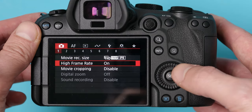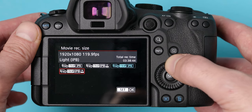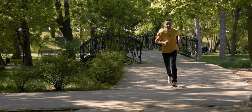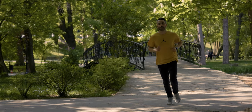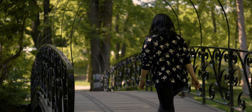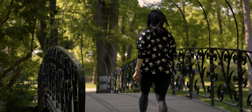4K is the highest resolution this camera can handle internally, but you can also record in 1080p — not only at 50 or 60 FPS, but you can go up to 120 and 180 frames per second. This is really huge because you can slow down the footage up to 7.5 times if you record at 180 frames per second to get very smooth slow motion.